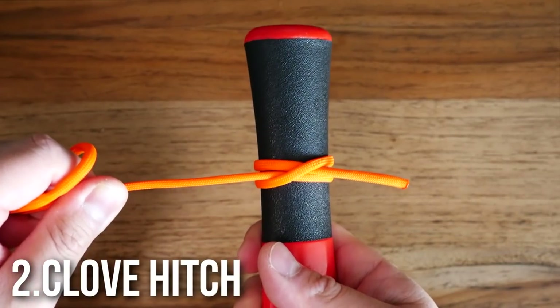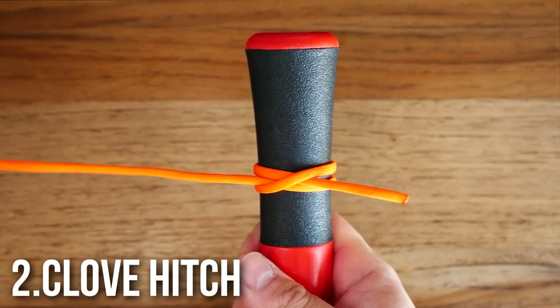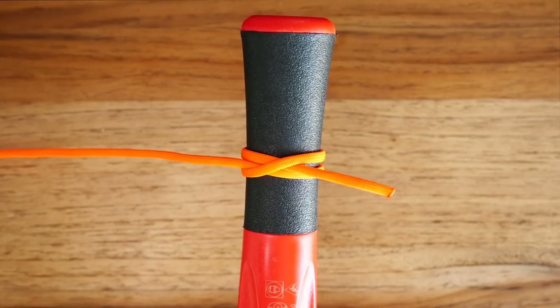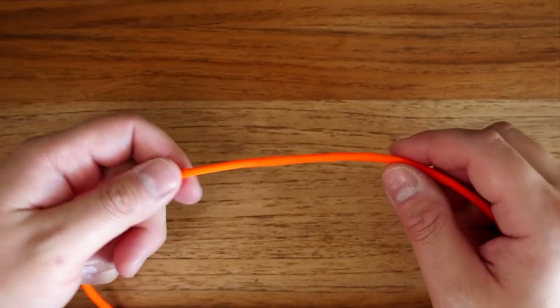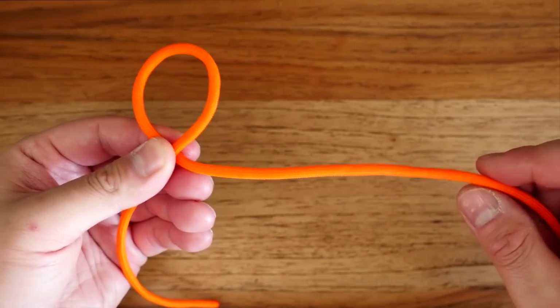Number two: the clove hitch. This is an easy-to-tie adjustable knot that is great for securing lines running along a series of posts, belaying, starting lashings, as well as weak binding. To tie the clove hitch at the middle point of a line, I'm going to twist the rope away from me, creating a counterclockwise loop once.